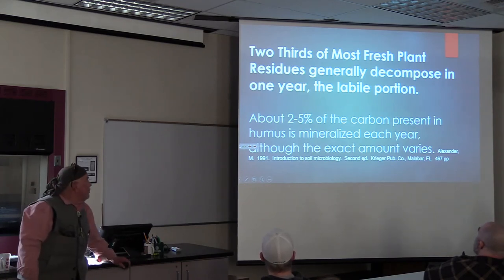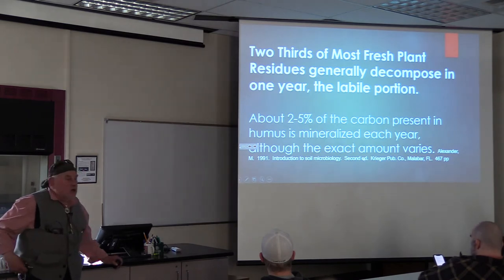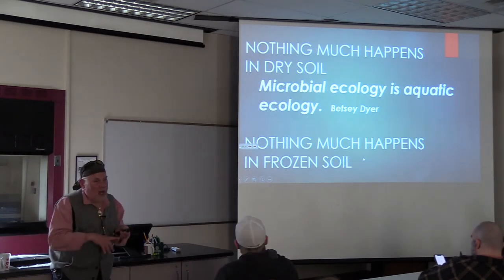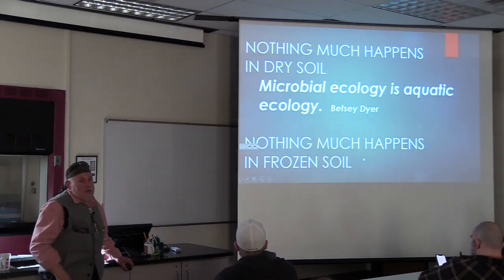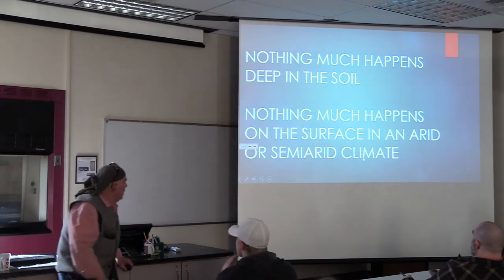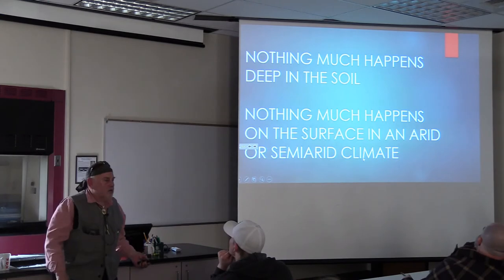Two-thirds of the fresh plant residues generally decompose in one year - that's the active, labile portion. Only 2 to 5 percent of the carbon present in the humus is mineralized. So we've got one two-thirds turning over, and one couple percent turning over. Nothing much happens in dry soil - microbial ecology is aquatic ecology. Nothing much happens in frozen soil - your refrigerator wouldn't keep food fresh otherwise. Nothing much happens deep in the soil - there's no oxygen down there. And nothing much happens on the surface in an arid or semi-arid climate. It's the first to get wet, the first to dry, the first to freeze, the first to thaw. Anything near the surface is going to have a rough time.